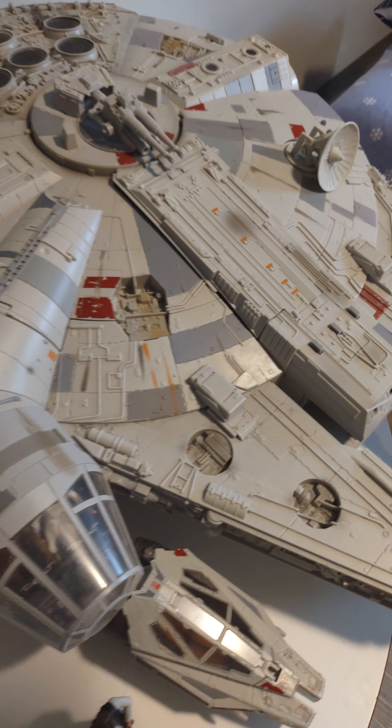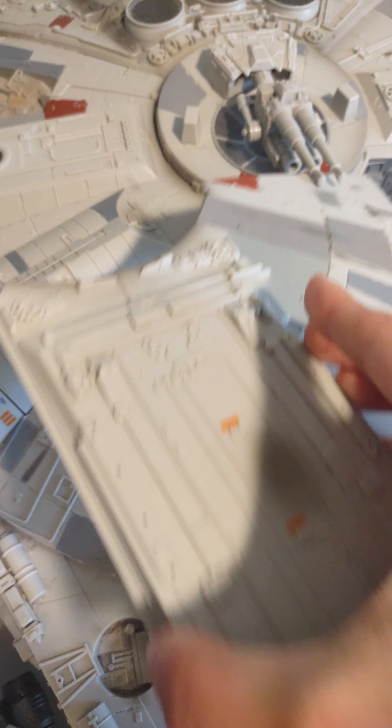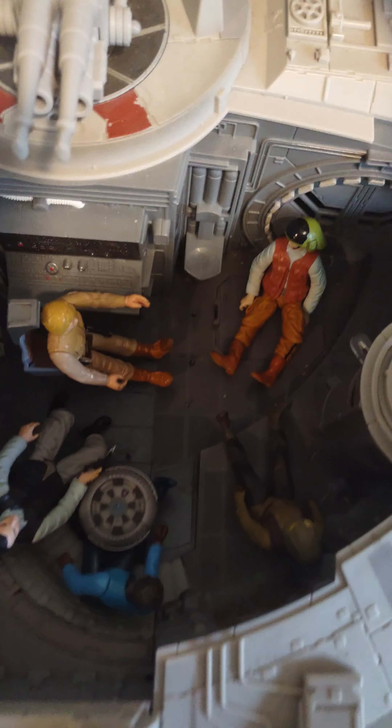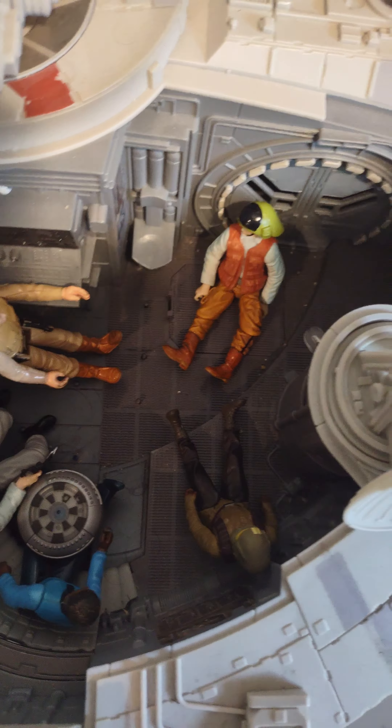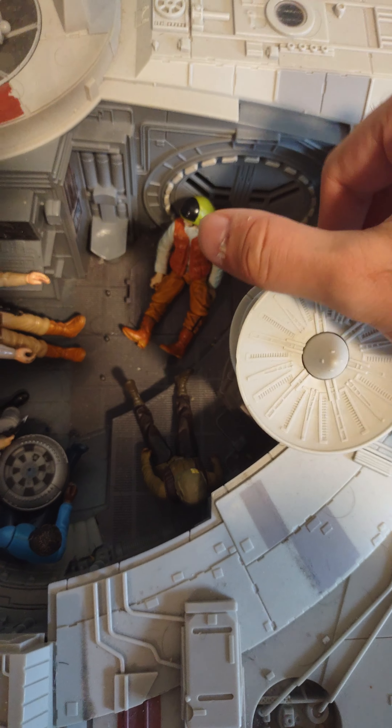Now let's look at the inside and we'll get the sound effects. As you can see, you have a lot of features in this. You have a rotating disc turret.